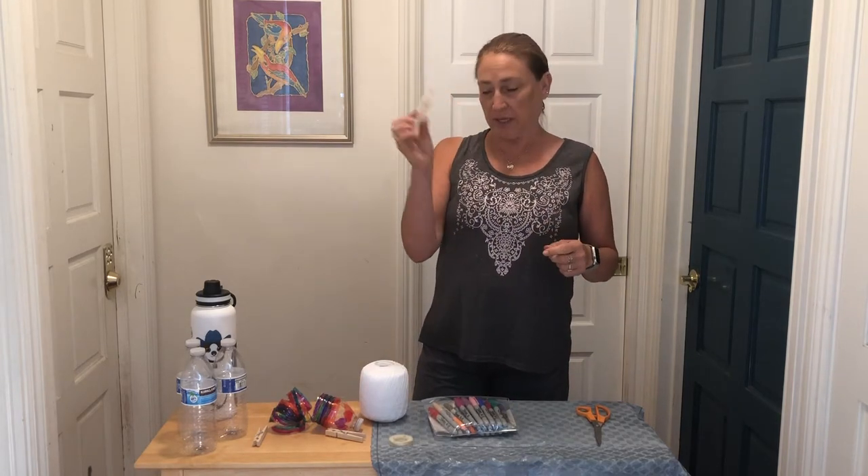You will need — well, this is optional — a clothespin, but it really is useful for hanging it from whatever object you'd like to hang it from, a tree or something in your house that catches a lot of light.